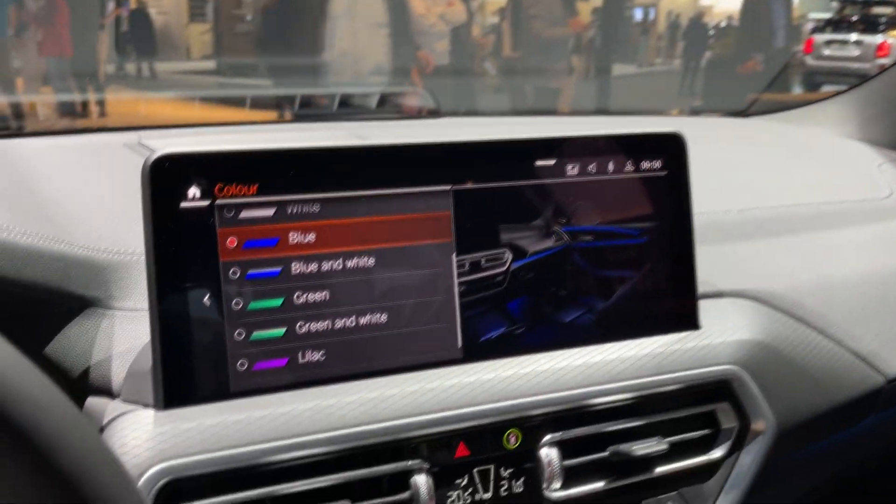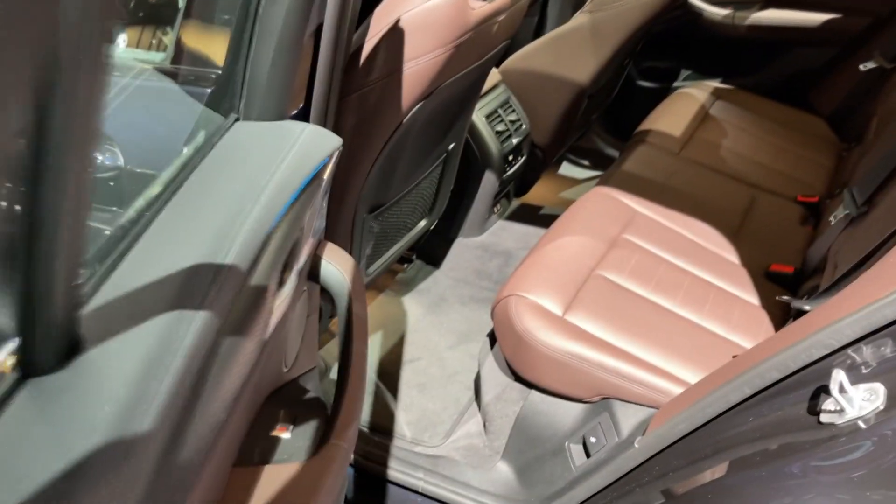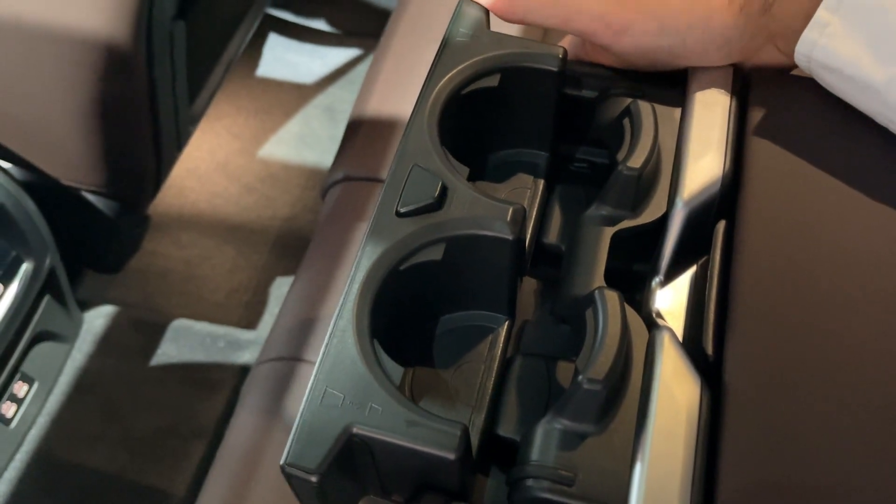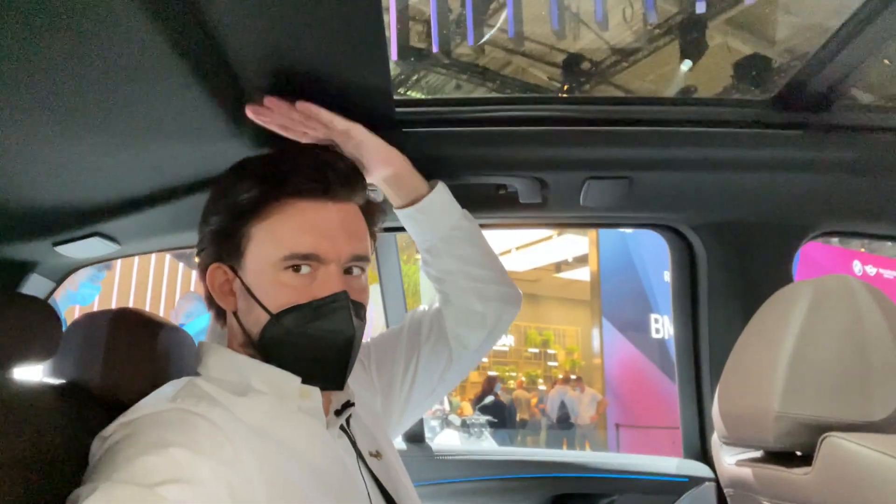You also have a panoramic roof on this car. Now it's time to check out the rear seats. The same pattern as on the front, nice leather seats, and quite a lot of room here. There are two USB-C ports, AC controls, storage, and a net. The ambient lights are visible here too and underneath the panels. In the middle we have an armrest with cup holders. There is no problem whatsoever in terms of headroom — the amount of space I still have is huge. I'm 1.87 meters tall and overall I'm very comfortable back here.